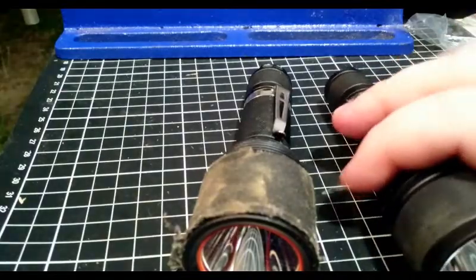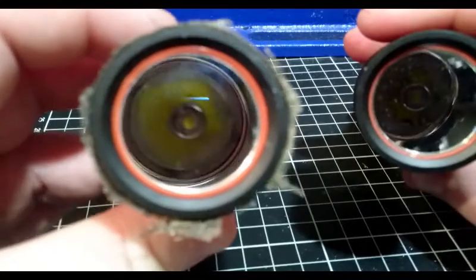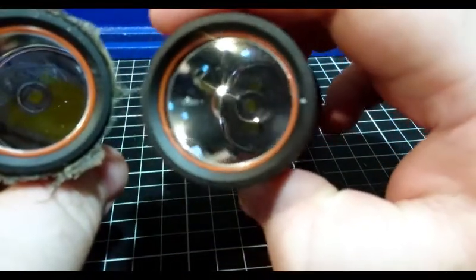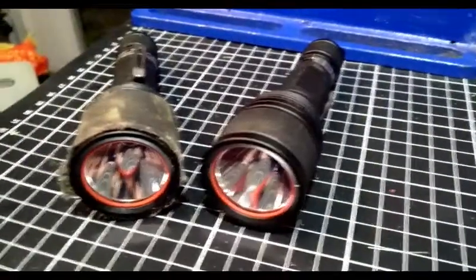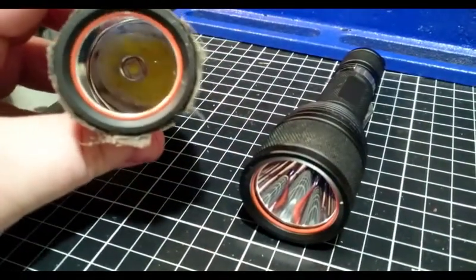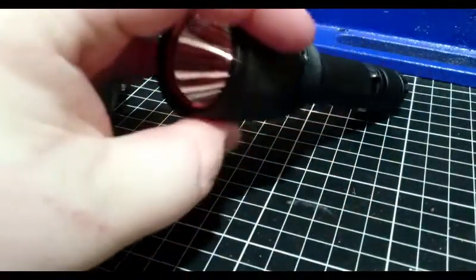Both lights are worn as you would expect with me. That's the XM-L2 there and that is the Luminous SST-40. They do have different centering rings on them. I should probably be using an XM-L centering ring for both, but I'm not because I don't think I have another one spare. Actually I should — I'll have a look. Maybe I'll change it before we get started.